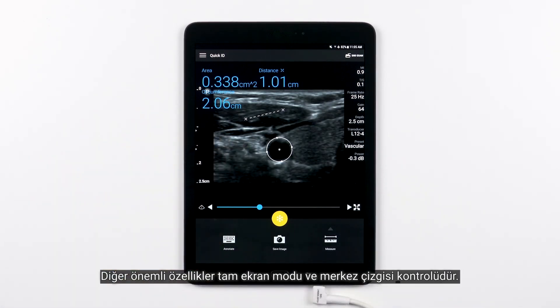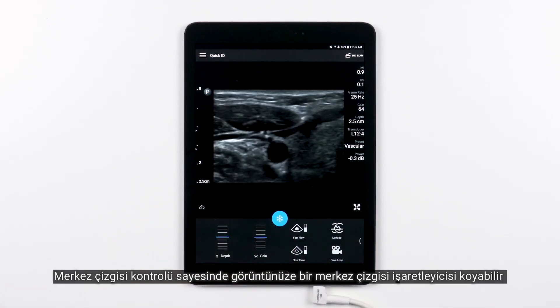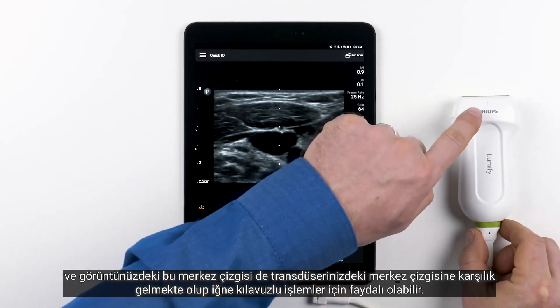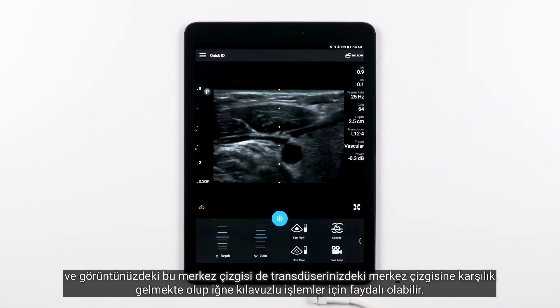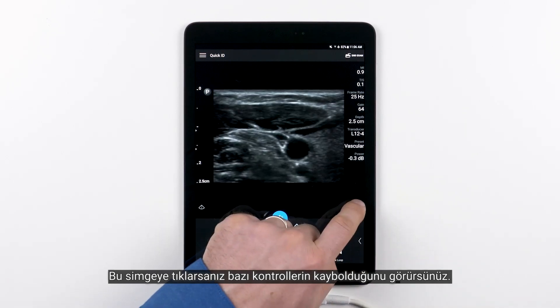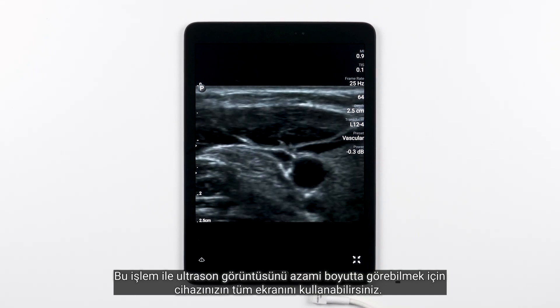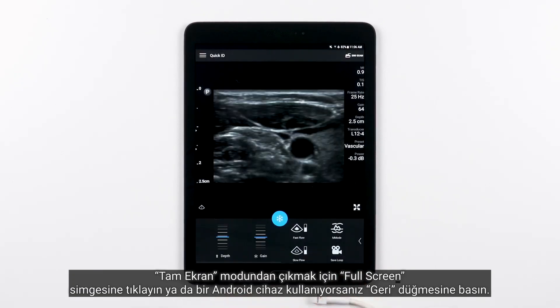Other important features are the full screen mode and the centerline control. These controls are available regardless of whether or not the image is frozen. The centerline control allows you to place a centerline marker on your image, which corresponds with the centerline on your transducer and can be useful for needle guidance procedures. In the lower right-hand corner, you'll see the full screen icon. If you tap that, you'll see some of the controls disappear, giving you the ability to use your device's screen to view the maximum ultrasound image. To get out of full screen, simply tap the full screen icon or hit the Back button if you're using an Android device.